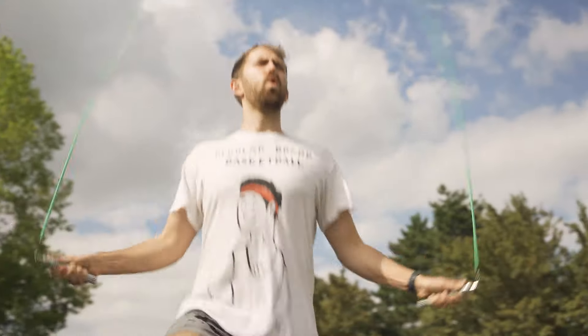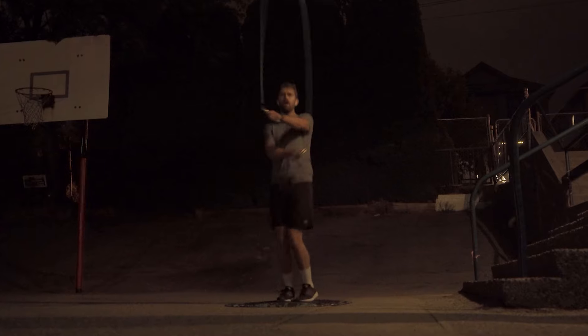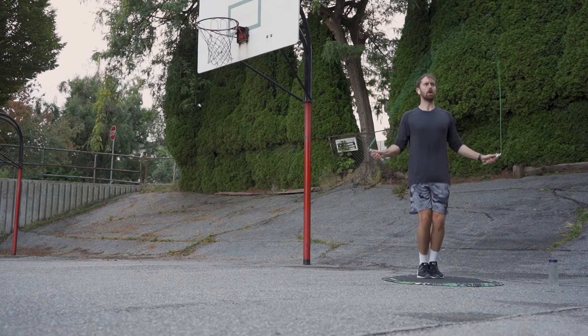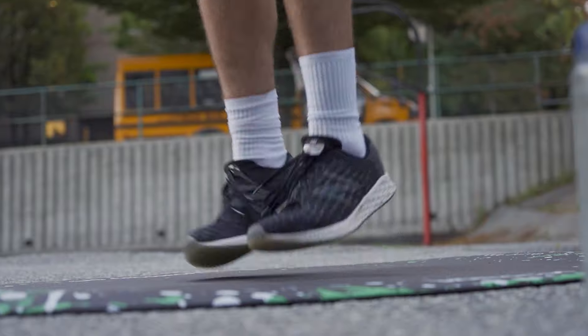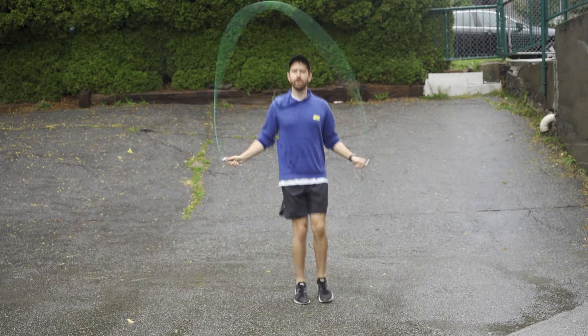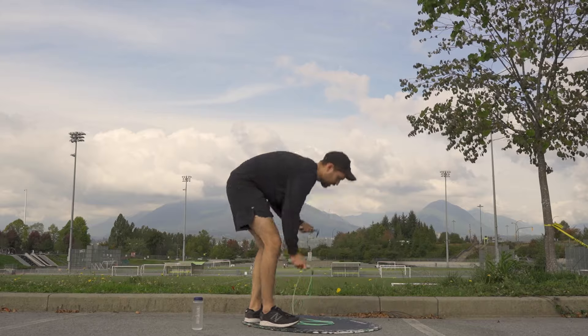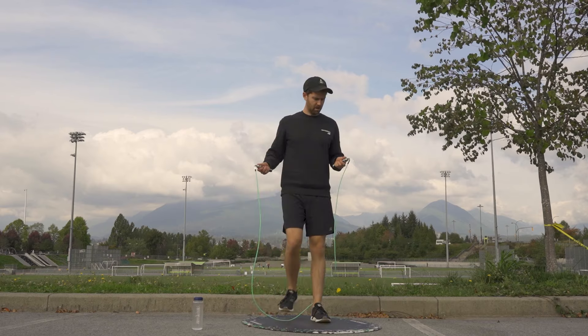Hey guys, it's Cam here. Recently I took on the challenge of jumping rope every day for 30 days, and not gonna lie, I got pretty decent at it. One of my favorite parts of this challenge was learning different steps and tricks, so I figured I'd share some of them with you guys. So without further ado, here are 15 of my favorite jump rope tricks.